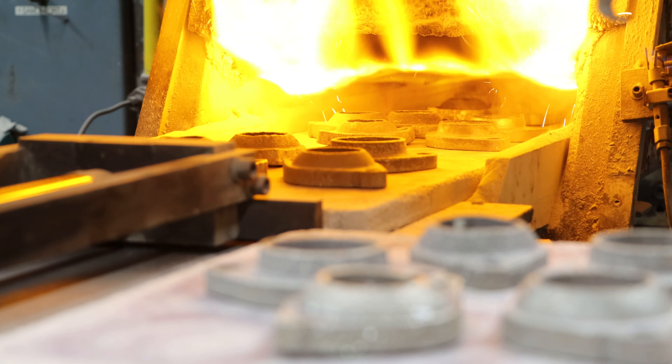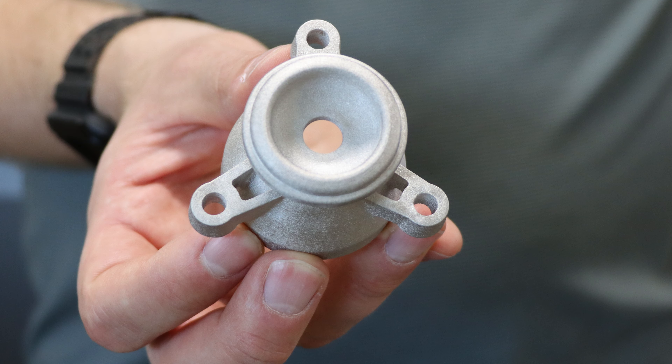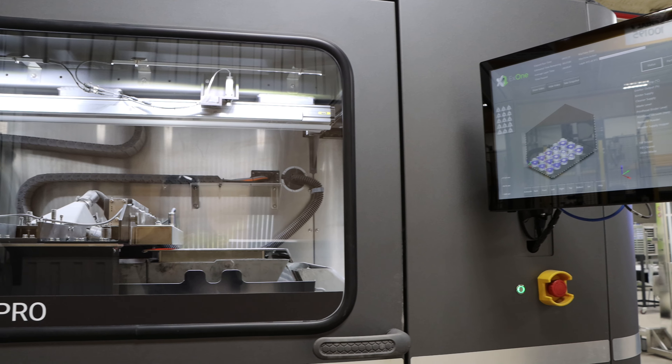Metal binder jetting accelerates production development, allowing DSB to proceed from a design to a sintered initial part in about a week. And that's what makes DSB your one-stop metal binder jetting manufacturing partner.